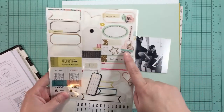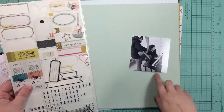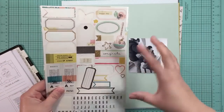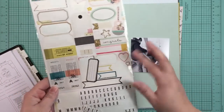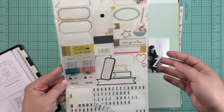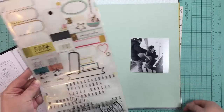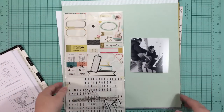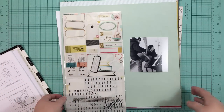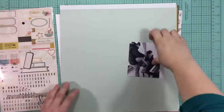I want to lean more heavily toward maybe the teals rather than the pinks, even though I have my husband and my sister-in-law, but I don't want to make it too feminine. But it doesn't really matter - my husband said I had permission to use pink and flowers on pages about him. So we'll just see how it goes. I'm going to put you on fast forward and get started on the layout.